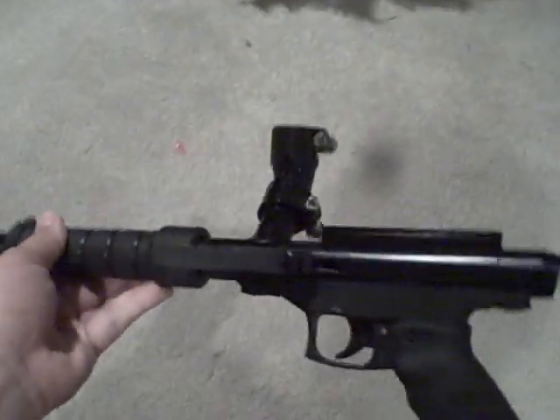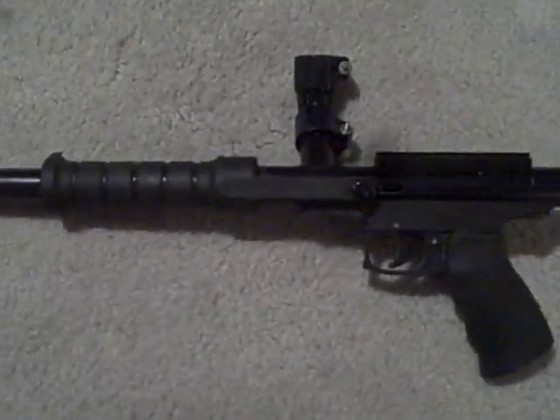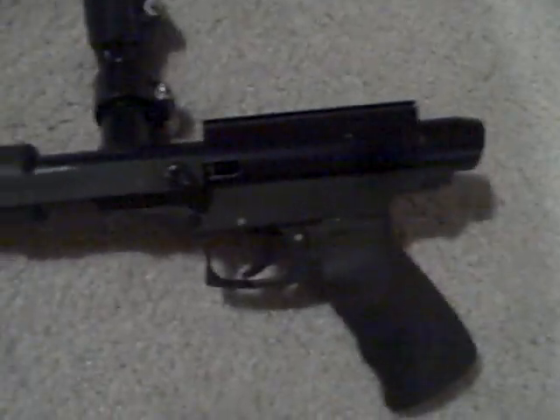Hey, this is Quezman, and I'm here today with an ACI Maverick Pump Paintball Gun. It's like 70 bucks at Gun-at-Paintball.com. So let's start off with the review.